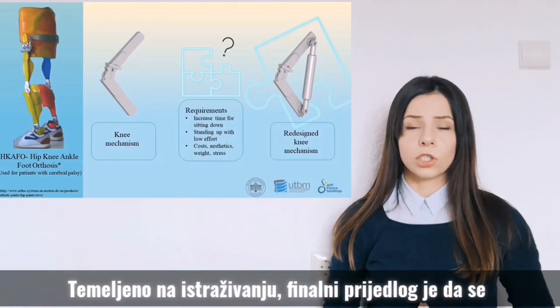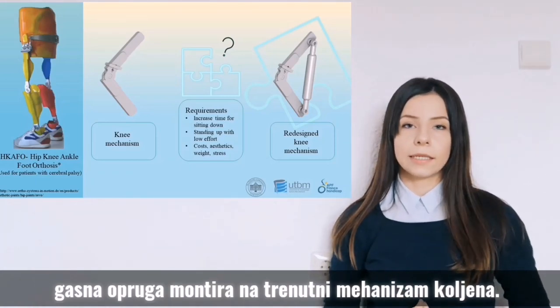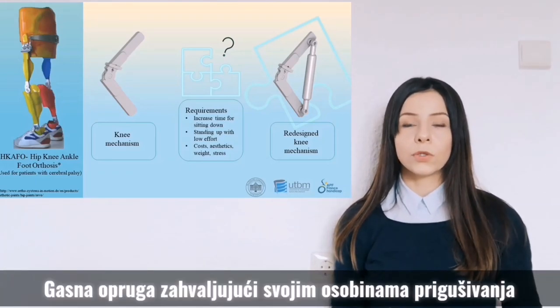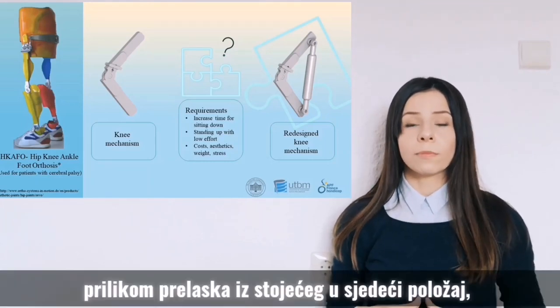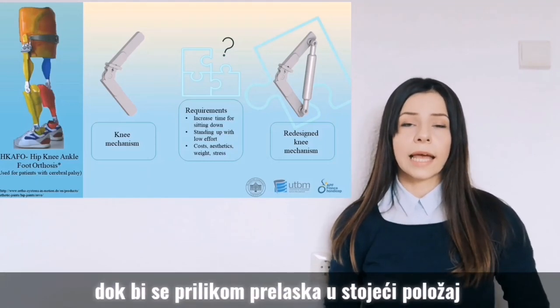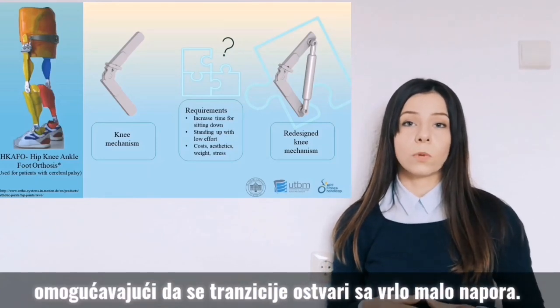Based on extensive research, the final proposal was to mount a gas spring on the current knee mechanism. Due to its damping properties, the gas spring would help increase the transition time from standing to sitting, and while standing up it would act as a support system, enabling this transition to happen with very little effort.